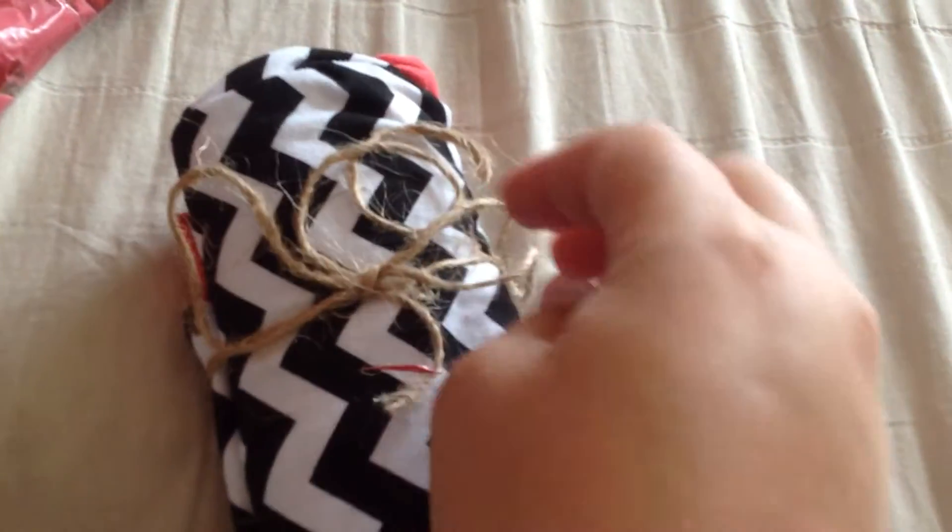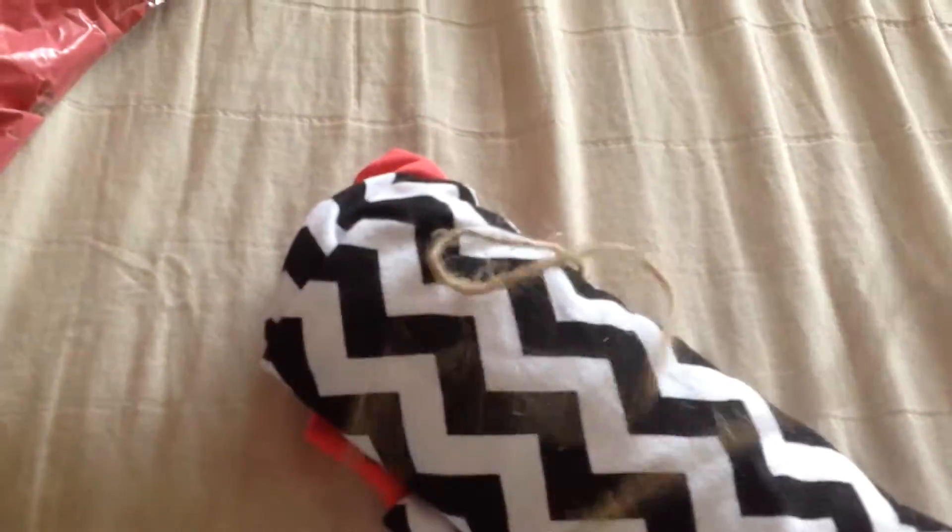They just came today and we'll see what they are. Chevrons this time. They've all been different prints, which is nice, so if you don't like one of them, then probably you'll like at least another one.